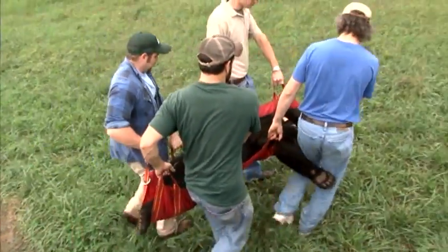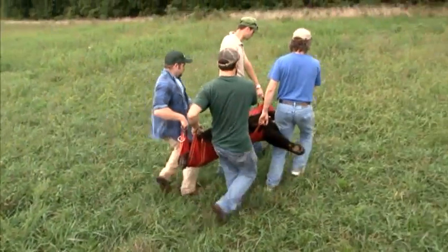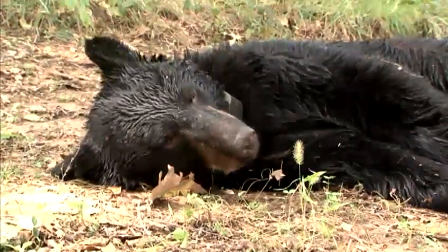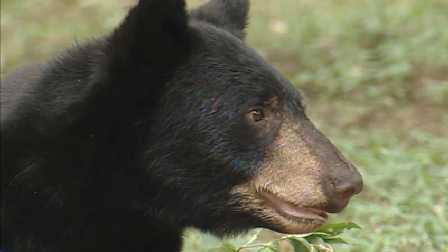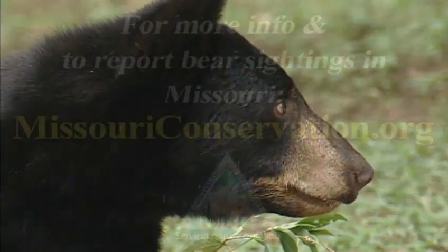We can tell if they had cubs at age 3, 4, 5, or whatever, and then how many subsequent litters they've had. When we're through with this project, we're going to have a pretty good idea of what's out there — how many bears we have and where they are.